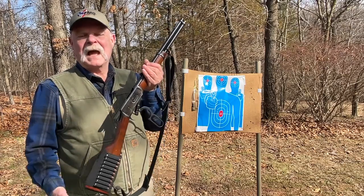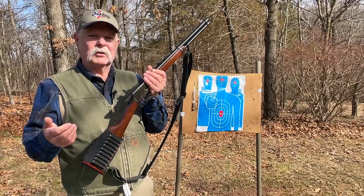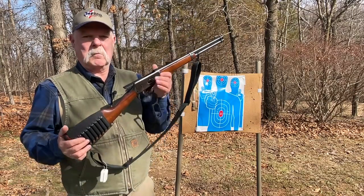Thanks for tuning in. Check out the links below — we'll tell you how to get the DIY gunsmithing annual so you can make your very own cut-down Model 94.